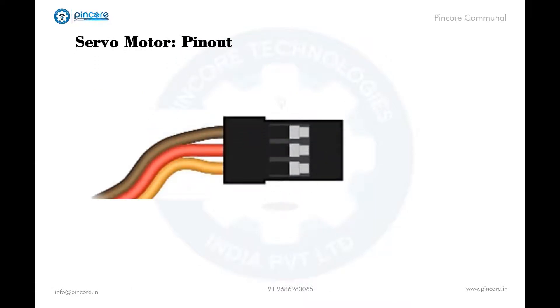A servo motor typically consists of 3 pins and they are differentiated with colors. First is brown — it is the ground wire connected to the ground of the system. Then comes red — it powers the motor, typically with plus 5 volts. Then orange, or it can be yellow in color, where the PWM signal is given through this to drive the motor.